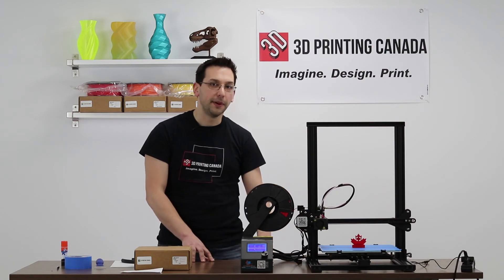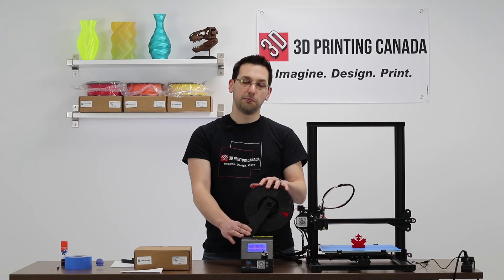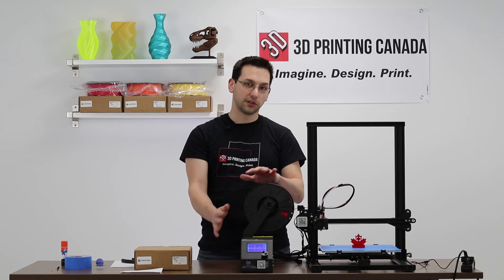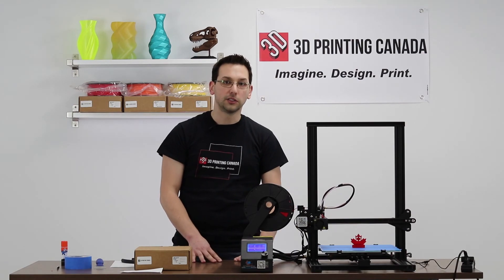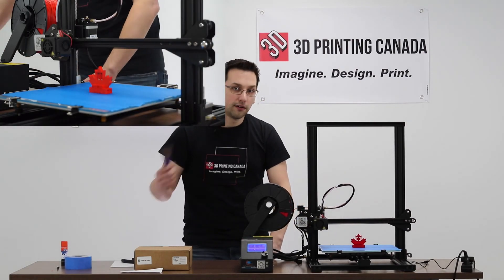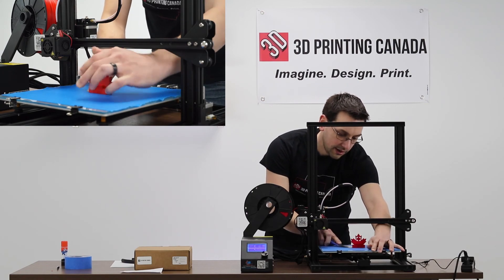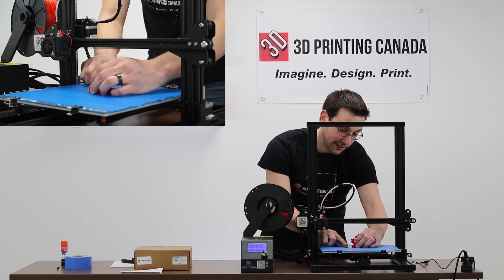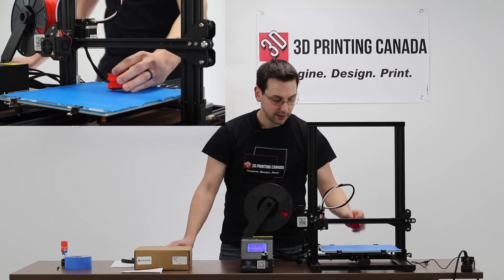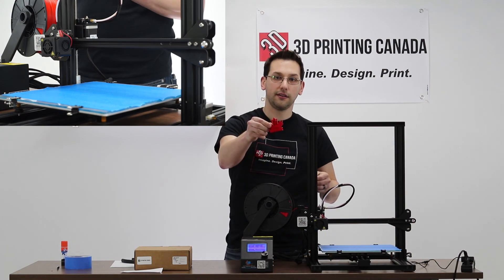Here we are about an hour and a half later and our Benchy has finished printing. I should point out that we did notice the way we put the spool holder on was causing it to be a little bit wobbly, so we flipped that over to the other side and that worked out much better. Let's take it off the bed — grab your spatula or scraper and pry it just underneath the corner. It's really stuck but that's good. And there we have it, the 3D Printing Canada Benchy.